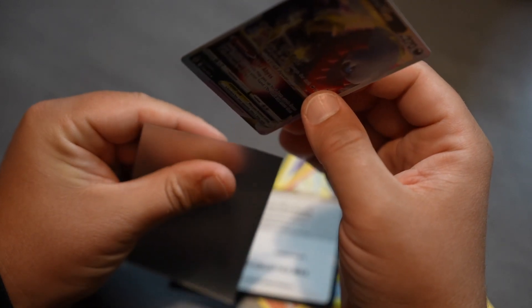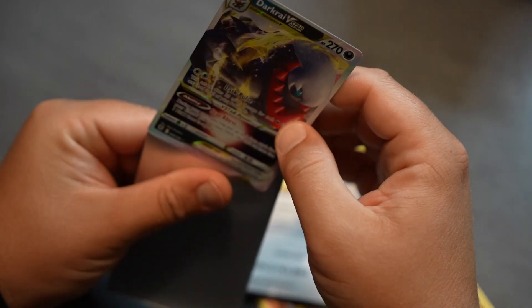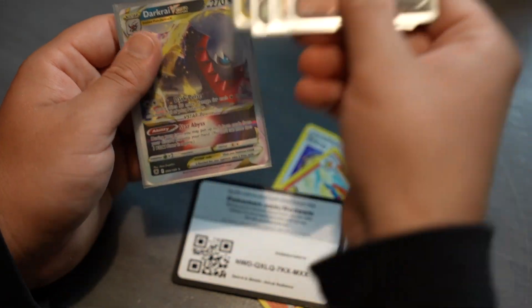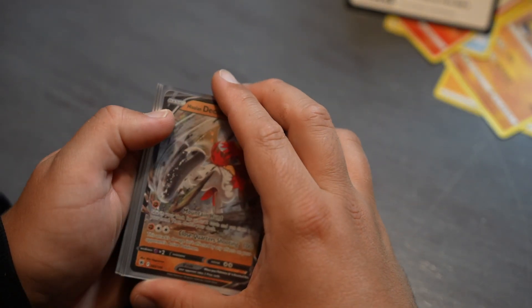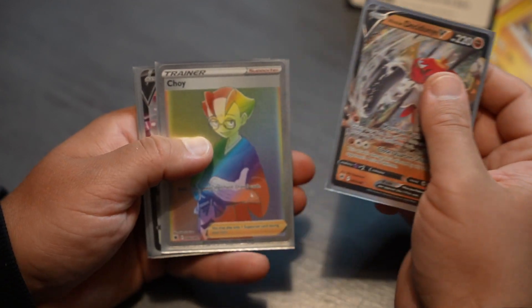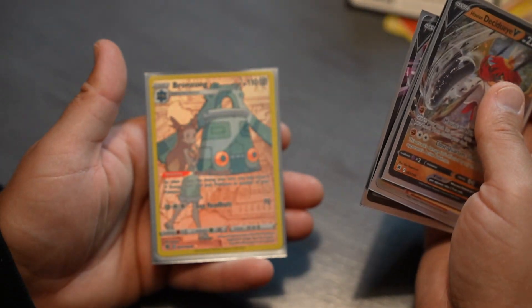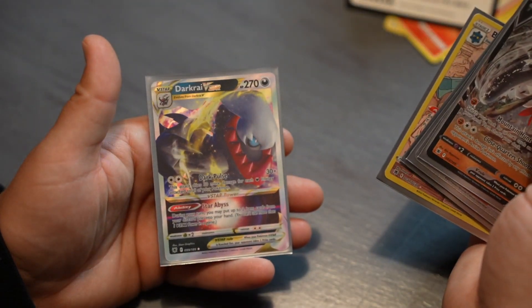Neat. So — a couple of really good pulls for today: Decidueye V, Nurse Joy, Wyrdeer V, Bronzong, Darkrai. Very cool.